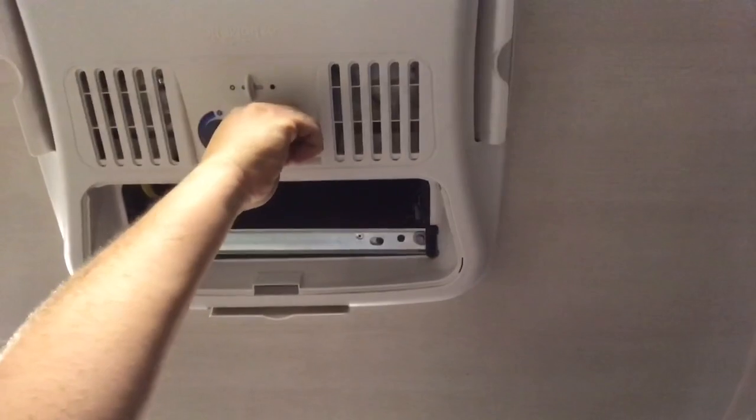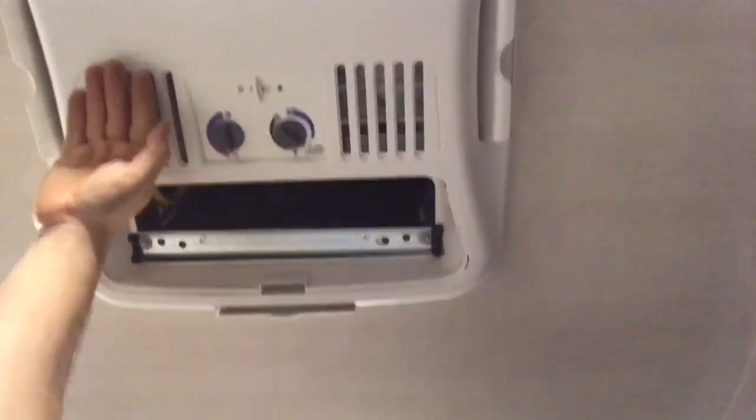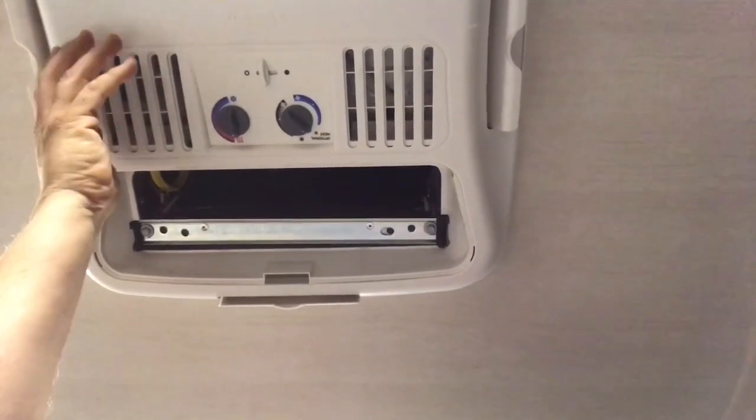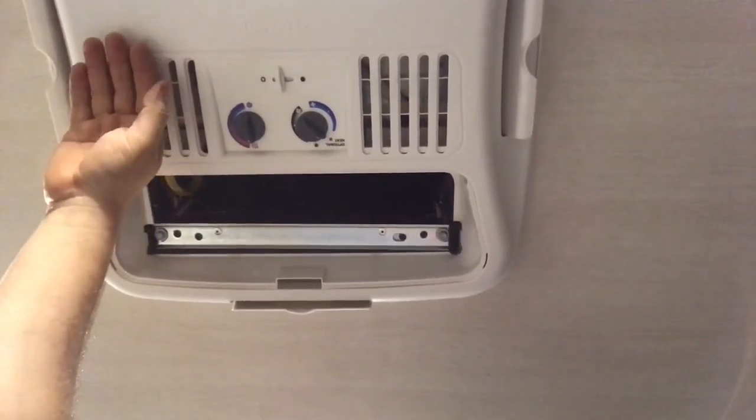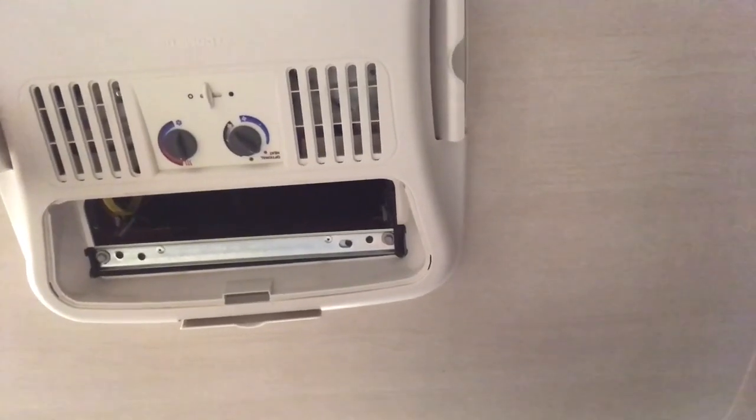There we go — I can already feel it heating up and I can already smell the heat module. Now I don't have to burn as much propane when we have full hookups to maintain heat inside the trailer.